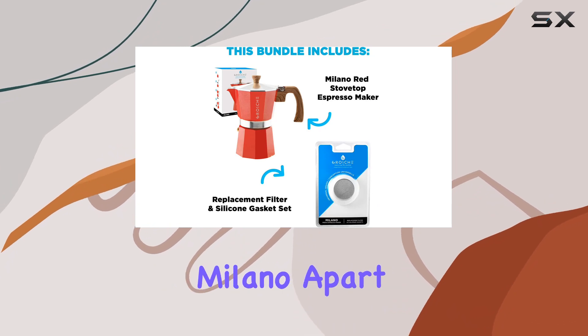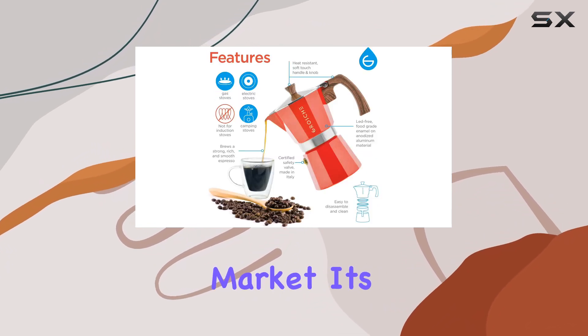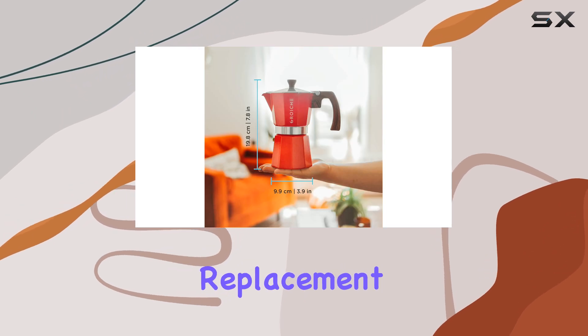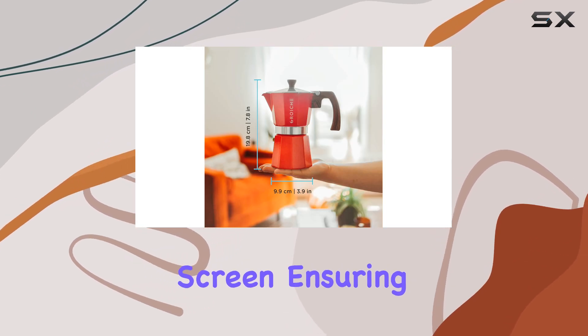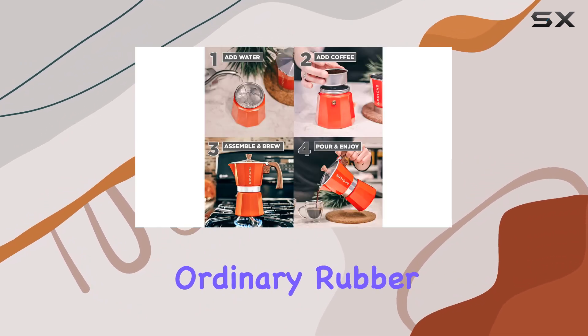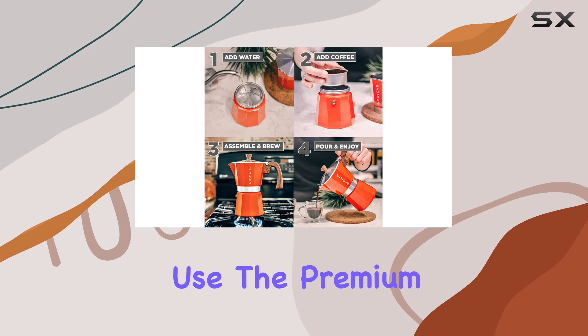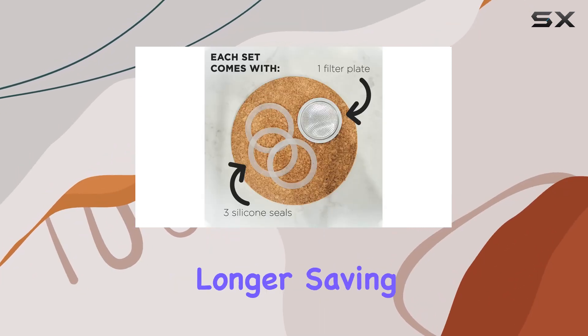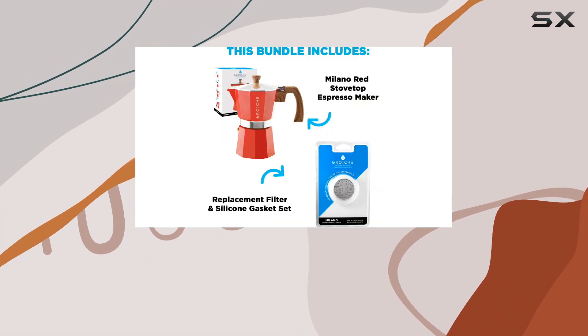But what sets the Grosch Milano apart from other mocha pots on the market? It's all in the details. This bundle includes 3 replacement silicone gaskets and a filter screen, ensuring your espresso maker stays in top condition for years to come. Unlike ordinary rubber gaskets that harden with use, the premium silicone gaskets seal better and last almost 3 times longer, saving you time and money in the long run.